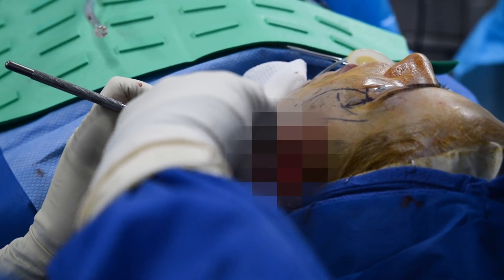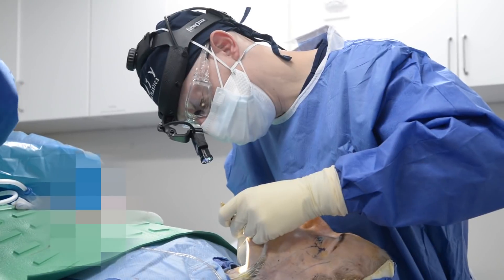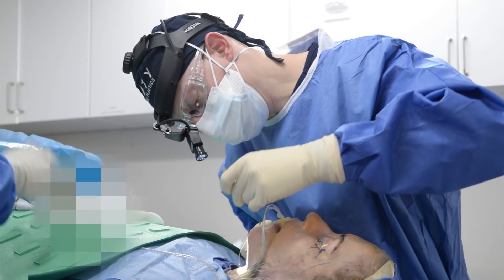We then repeat the same procedure on the opposite side of the face, using a drain there as well. After all that we return to the neck, stop any bleeders, close the platysma muscle with absorbable suture, and then close the skin of the neck. We'll play a video of the patient giving her immediate post-op recollection of how she feels.